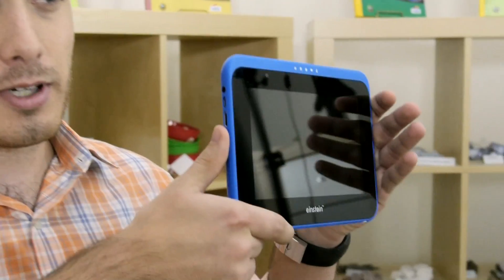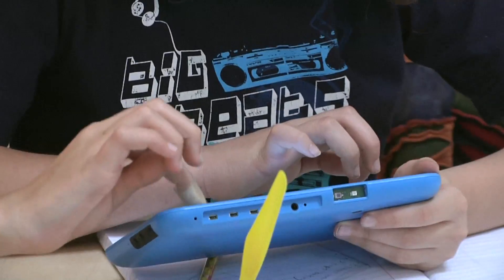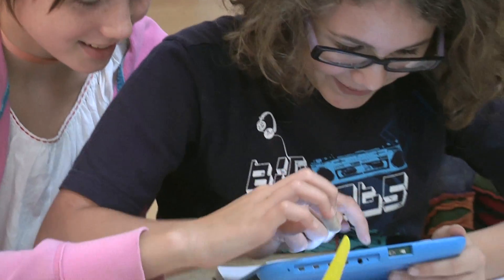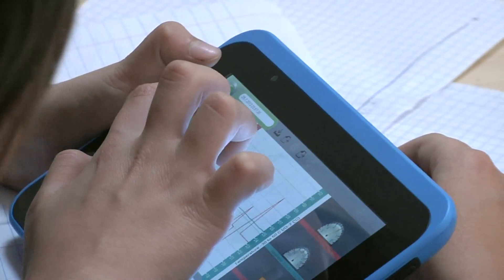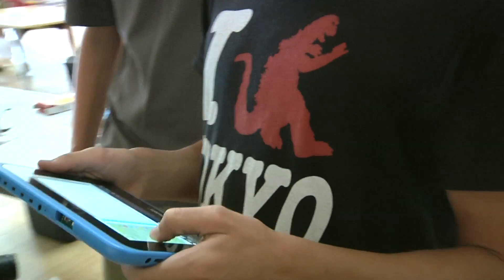Hi, I'm David Birchler, the Technology Support Coordinator for It's About Time. I'm excited to show you how the Einstein Tablet Plus can empower you and inspire your students with an engaging science learning experience. The Einstein is the only educational tablet designed to help you teach students key science and engineering practices and concepts.